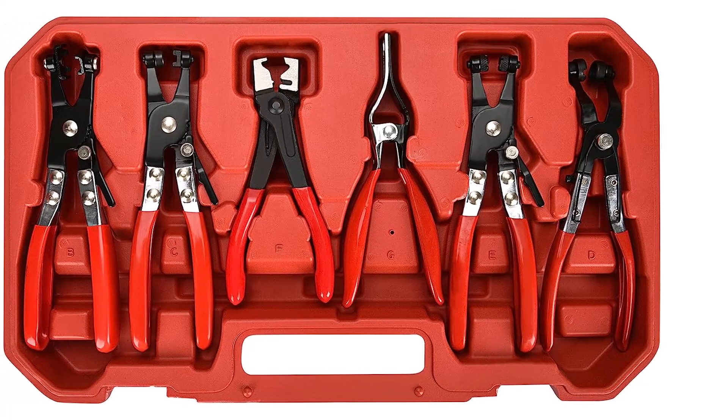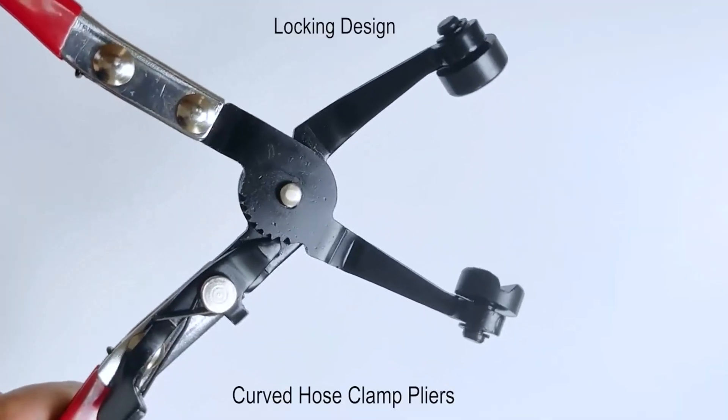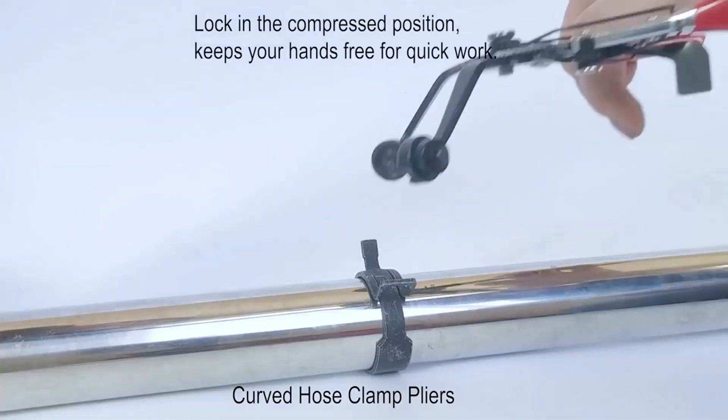What we like about it: designed with comfort in mind, steel material with plastic cover, and a full kit in an easily portable tool box.